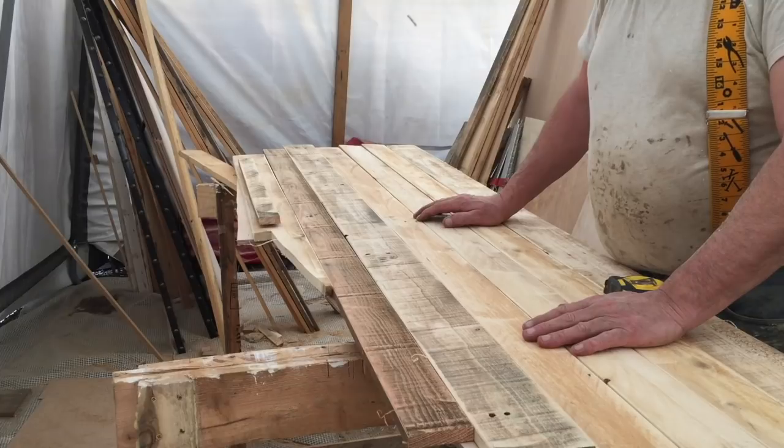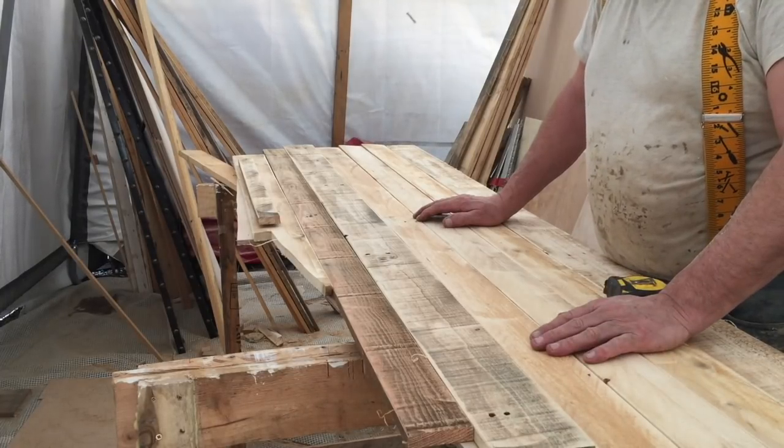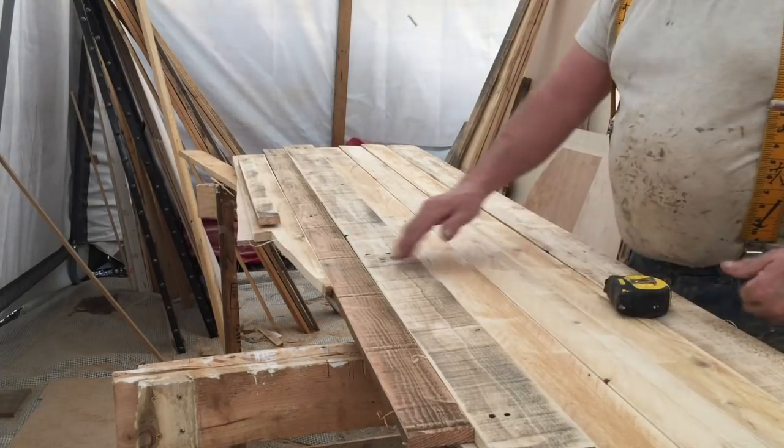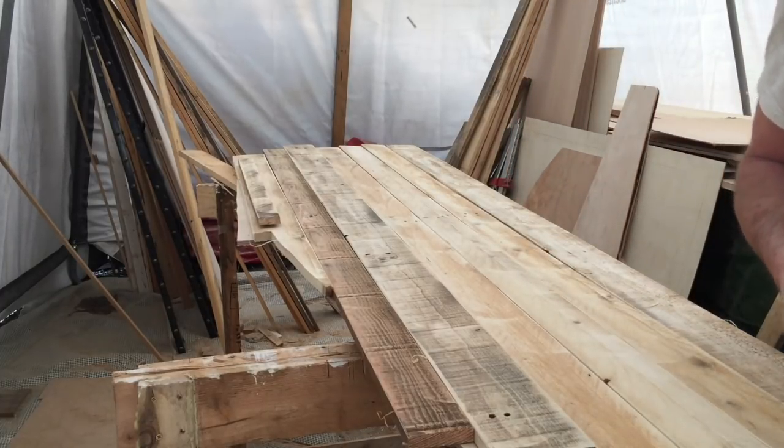I've got a couple more blocks to do for the side panels, and I've got all the doors in the bedroom to do. Once I've got them cut up I can mark them so I know which ones belong with what, and then I can get them painted. Speak to you again later.